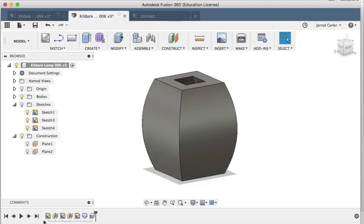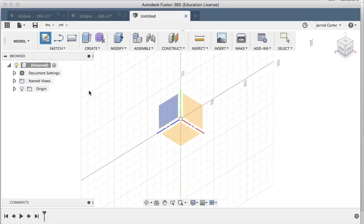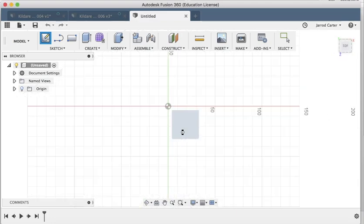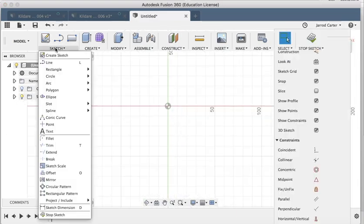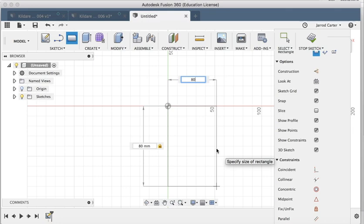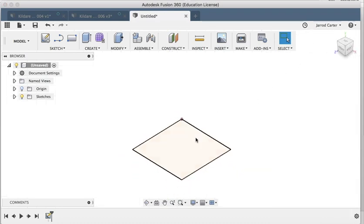The first thing we want to do in our new design is create that bottom sketch. To do that I'm going to go Sketch > Create Sketch. It needs to know which plane — I'm going to select that plane there. That was just a simple rectangle shape, 80 millimeters by 80 millimeters. Hit Enter and I can hit Stop Sketch up there.